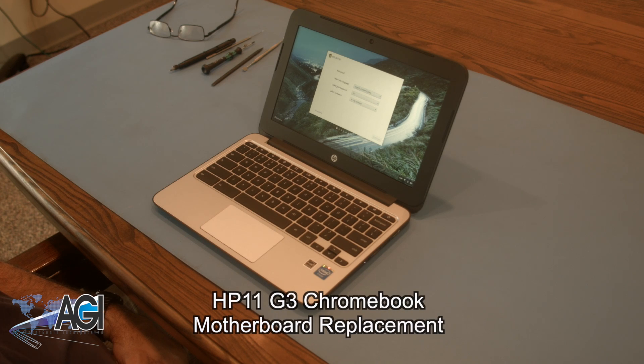Hello! Today we'll be showing you how to replace the motherboard in an HP 11 G3 Chromebook.